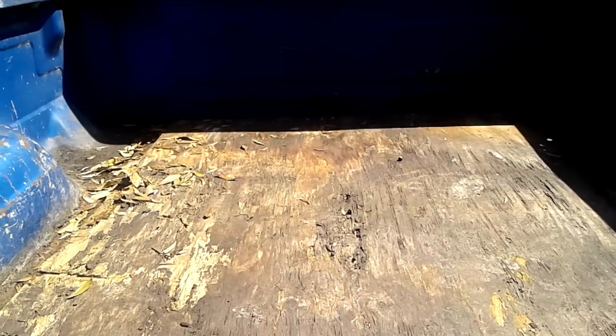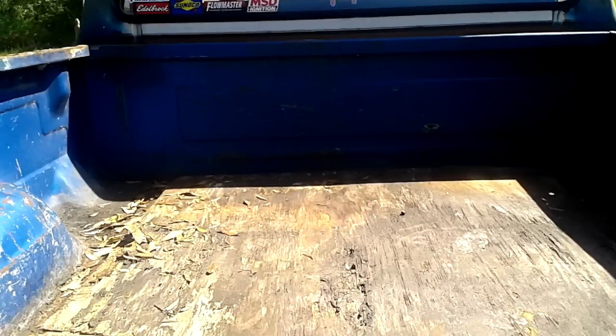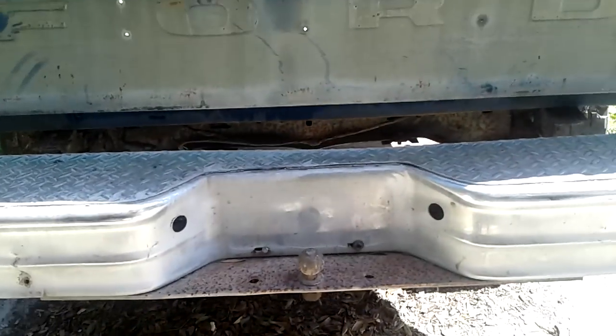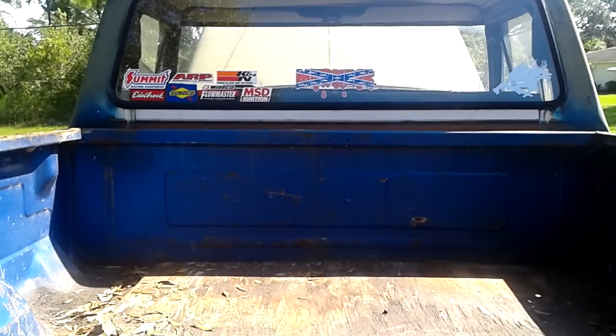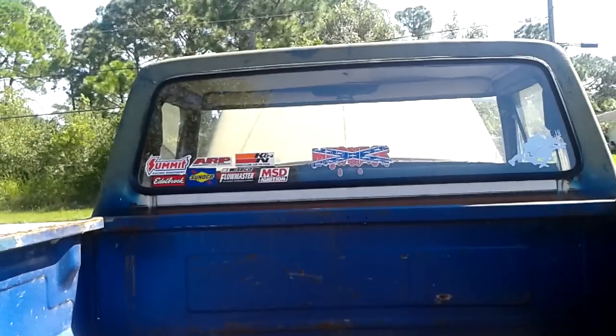The bed is pretty much shot. The piece of wood is drilled there, it's pretty rotten — Swiss cheese under it. I hosed out all the leaves and crap from under here, and a bunch of garbage. It had an ugly 10,000 pound tool box right there that was all rusted out. Added some stickers on the back of course.